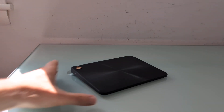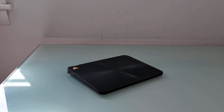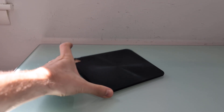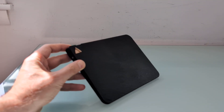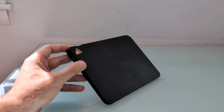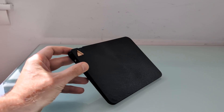They have a couple of different trackballs, they have a mouse, and they have this touchpad. They also have a dial or knob that you can use to control volume, scroll, or do other things. But the touchpad is the thing I was particularly interested in because there aren't a lot of companies making USB or wireless touchpads for Windows or Linux computers.